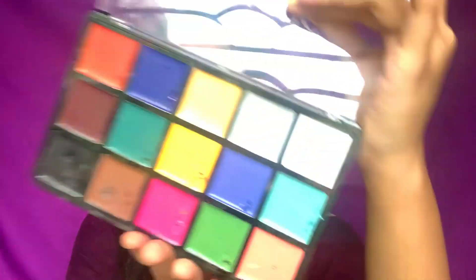It's also much easier to remove. You can just remove it with a wet wipe, or with an oil-based remover or makeup remover. So this is how the colors look.